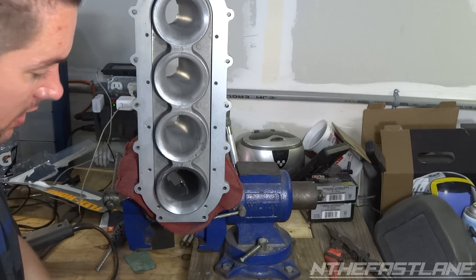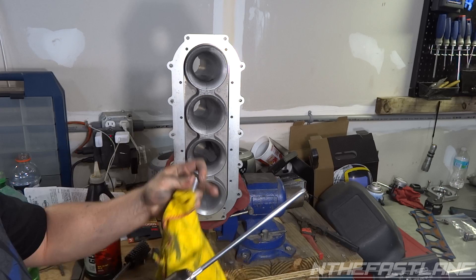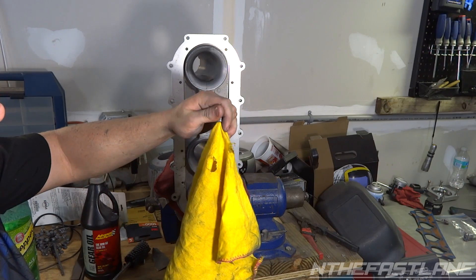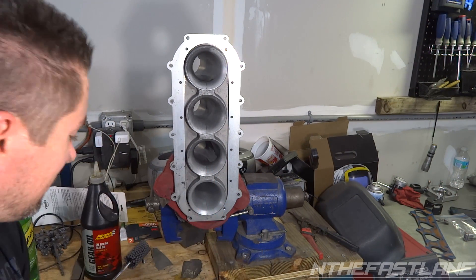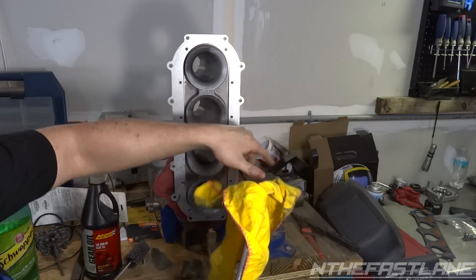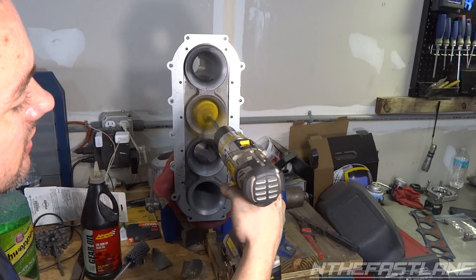Now we're going to go ahead and polish this up. We've got a quarter-inch long extension, a quarter-inch socket, and a buffing rag. We're going to put the rag in the middle over top of the extension, put the socket over it, smack it in, and then stuff the rag kind of evenly around it. If it gets too wobbly, spread it out a little bit. Then just go in and out — that's going to polish it up.